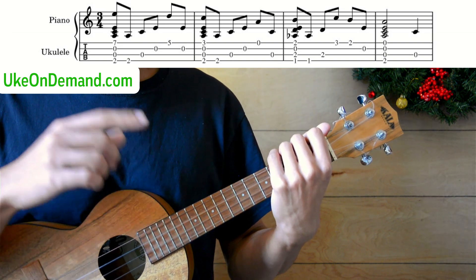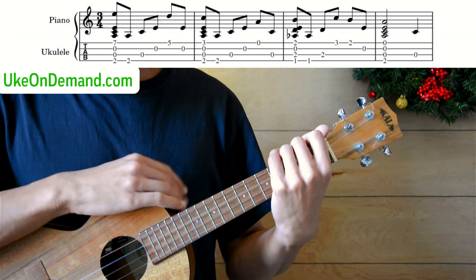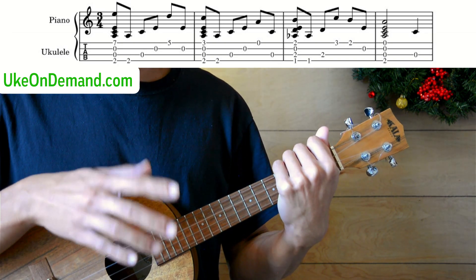In this video, though, we're going to go over the first two bars of the version you just heard. But at UkeonDemand.com, you can get the tabs for all the versions, including the part two tutorial for this arrangement.